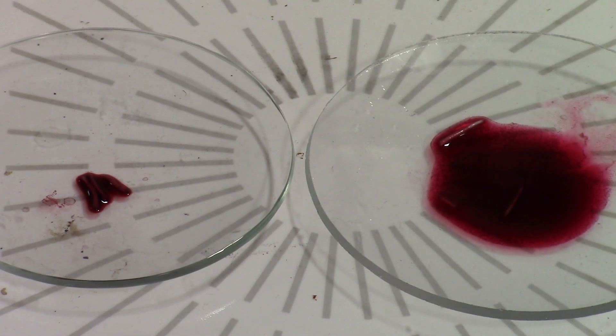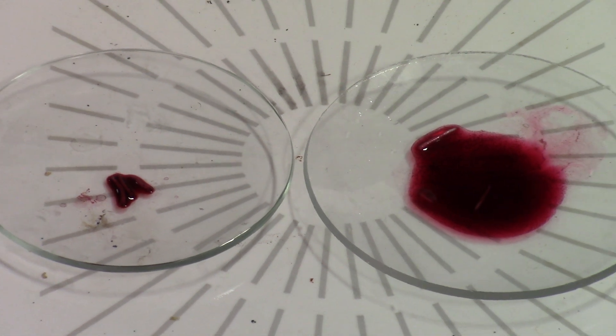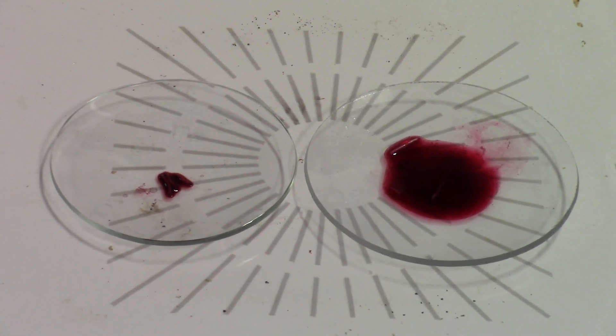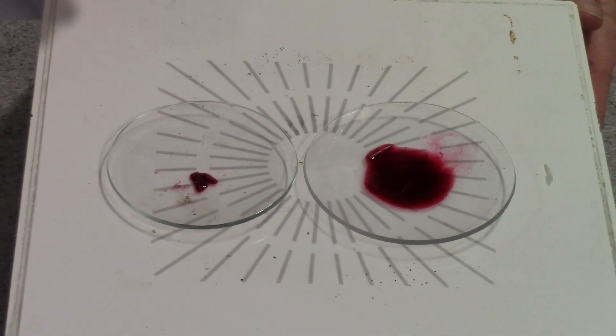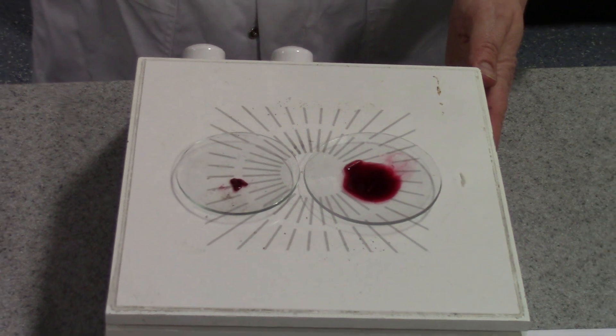One of the questions you could be asked in an exam is why it is important to stain the root tips. The answer, of course, is that staining increases contrast so that the chromosomes become visible.